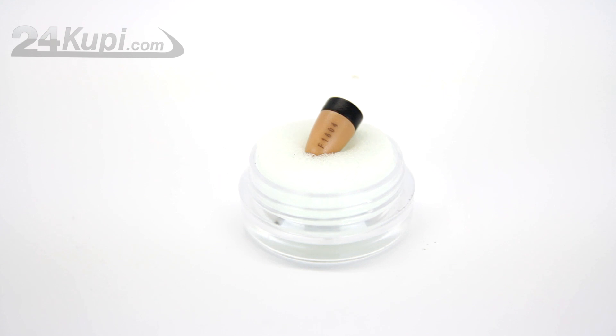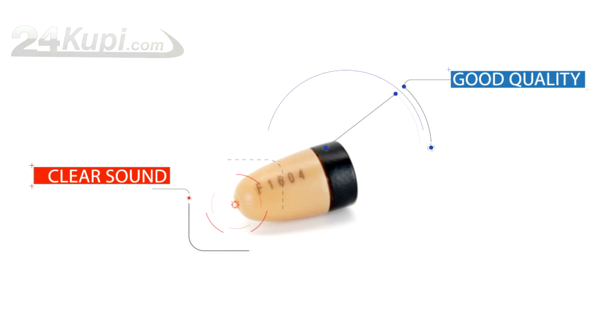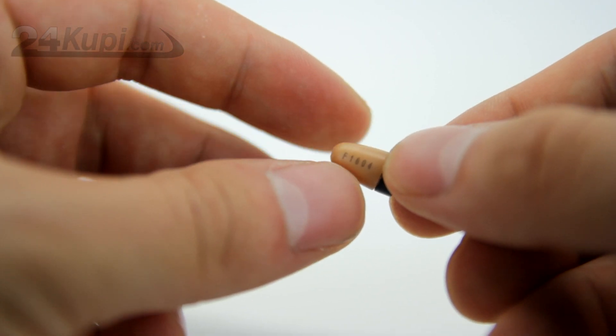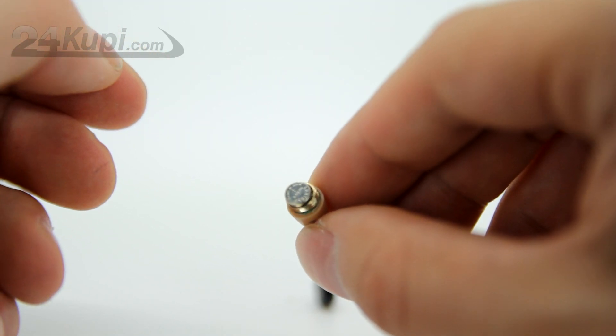Our Earpiece is one of the best earpieces on the market. With good quality and clear sound, you will never miss a thing. To work with the Earpiece is very simple — just unscrew the black cover and put the battery inside like this, and it will instantly pick up the signal from the Loop.